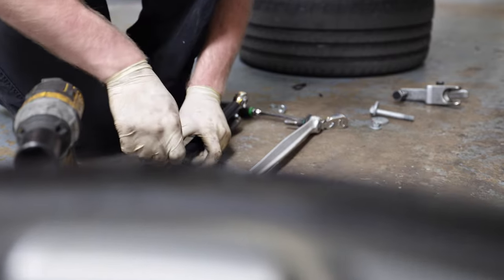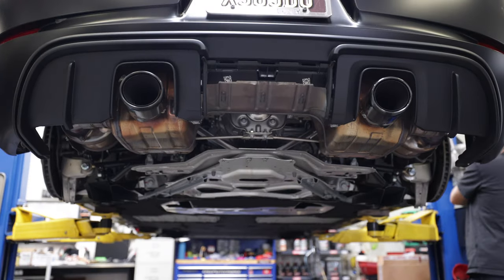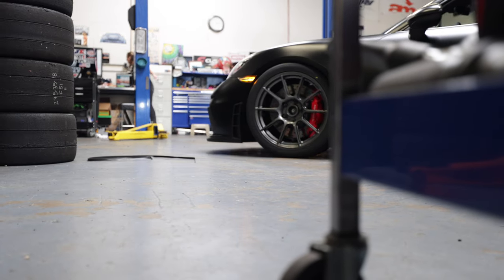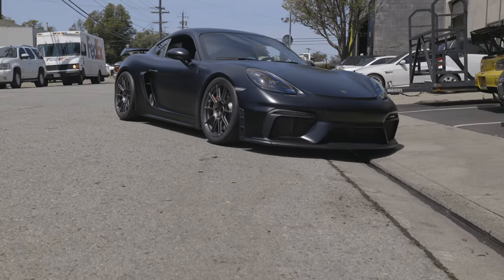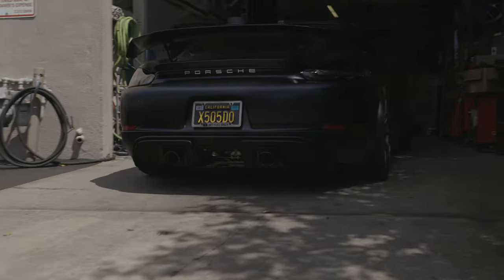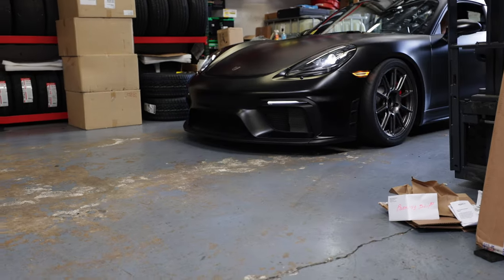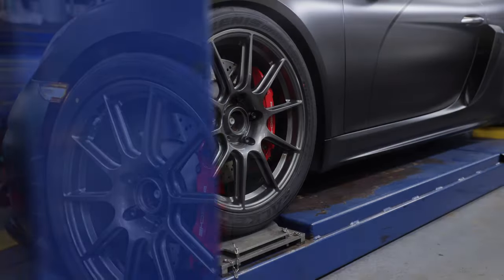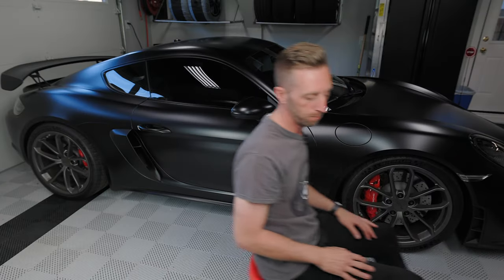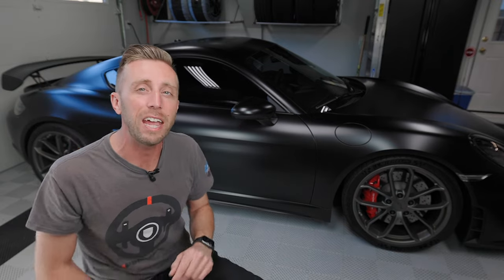Thomas does the other side, then everything is installed. We throw the wheels back on, take it for a test drive, and get it on the alignment rack. The car is now back safe in the garage with new parts and a fresh alignment.